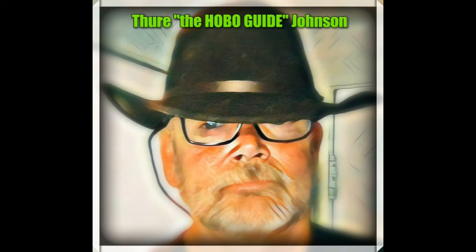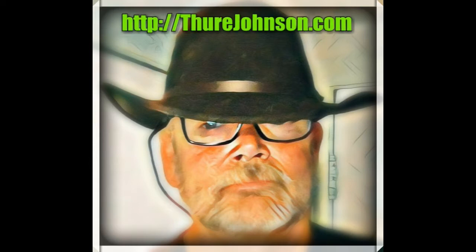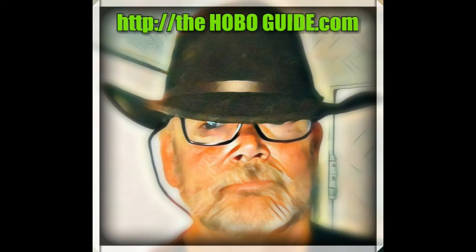Well hello again folks, this is Thury the Hobo Guide Johnson back with another fun little project. As always, you can find out more about these projects on thuryjohnson.com or thehoboguide.com, along with some parts and materials lists and tools.